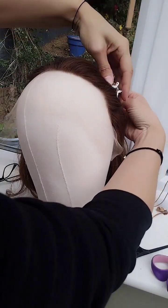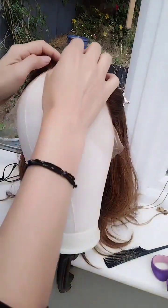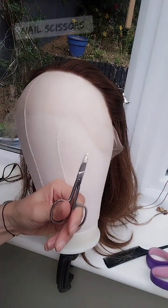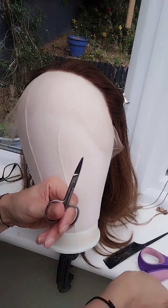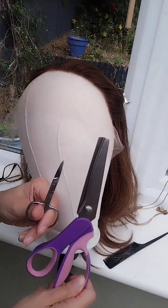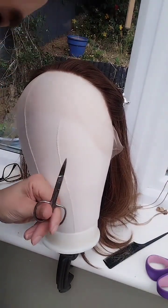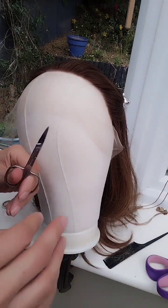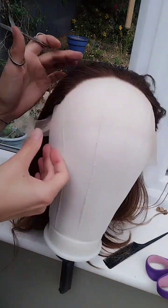It's not the end of the world if you do cut some of the hairs. It's just making sure that you don't cut out anything like big chunks. I tend to use nail clippers these days simply because it's easier. These ones are massive and that's what I do. Don't cut in a straight line — try and be a little bit more wavy just so it blends better.